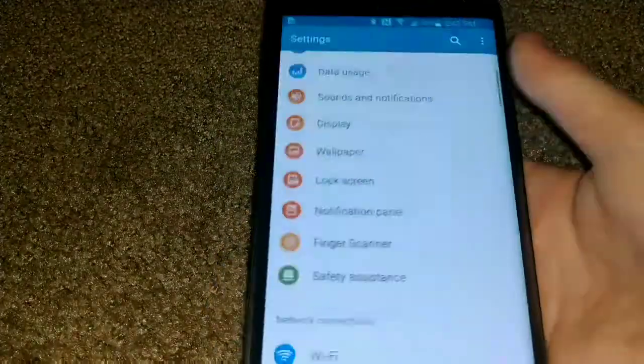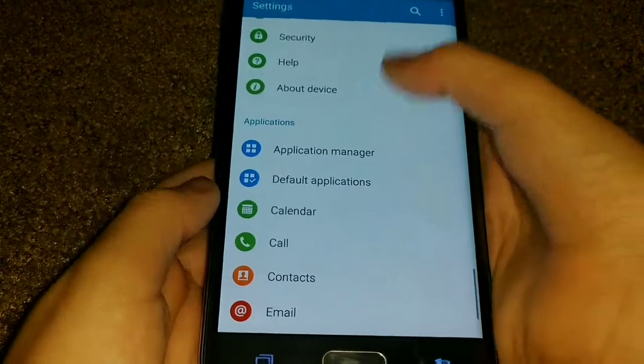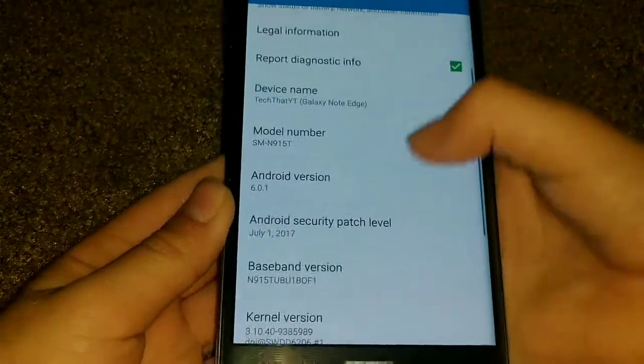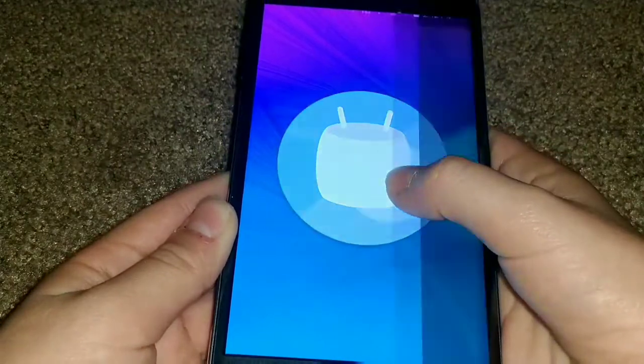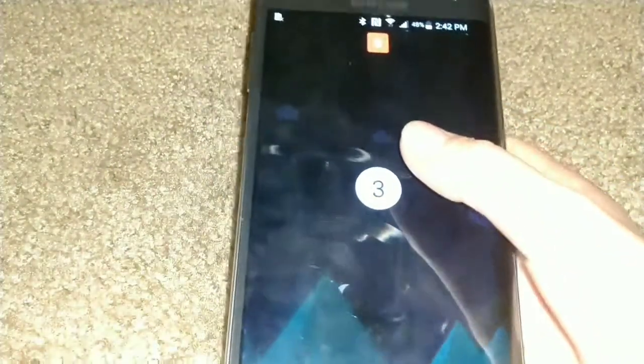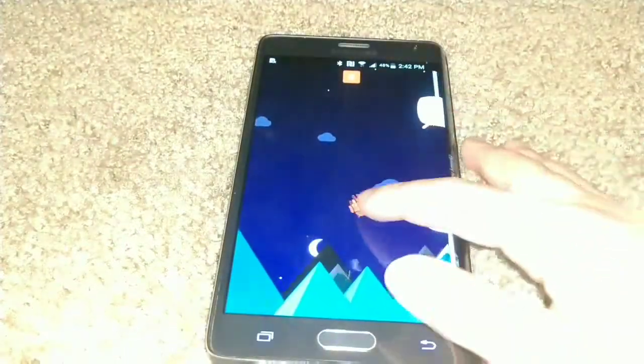Yeah, it works perfectly fine. It is on the most recent version this phone can support, which is Android 6.0.1. Let me show you — go to About Device — Android 6.0.1, you can see it's Marshmallow.